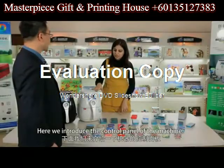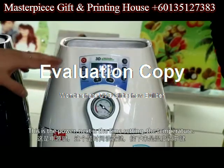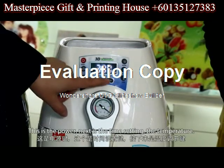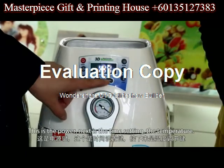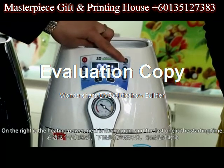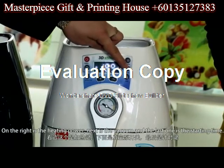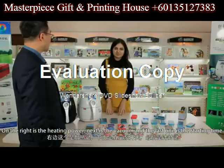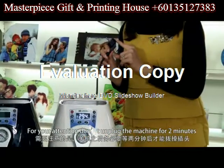Here we introduce the control panel of the machine. This is the power. Next is the time settings. Then the temperature. On the right is the heating power. Next is the vacuum. And the last one is the starting time. Please note: don't plug the machine for 2 minutes.